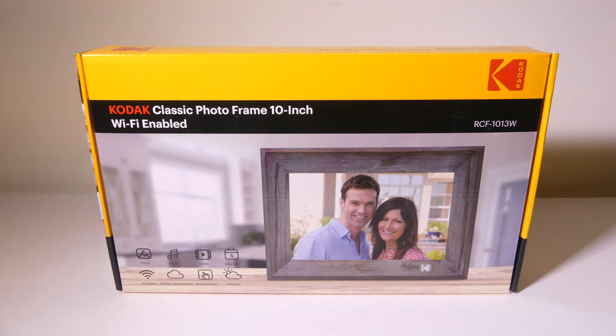It also has the ability to play music, so you can upload MP3 files. Overall, it's just a really nice picture frame. This was Luke from Galaxy Tech Review — I hope you enjoyed my review and I'll check you guys out on the next one.